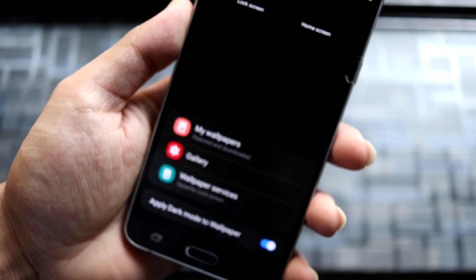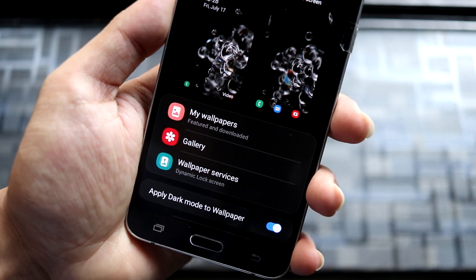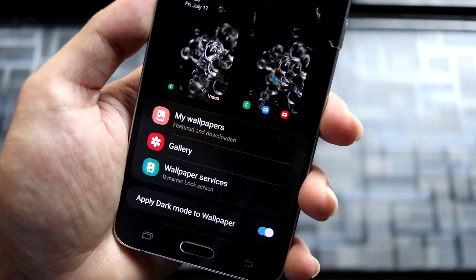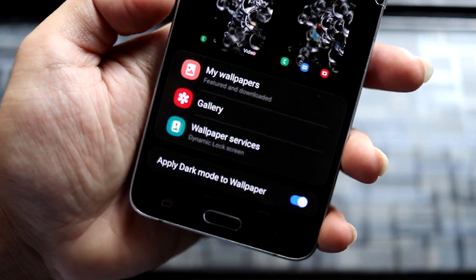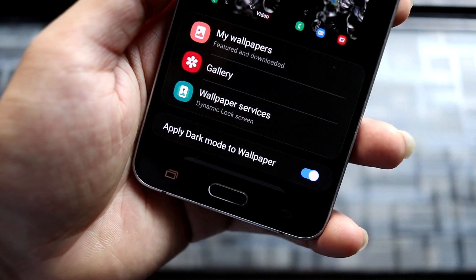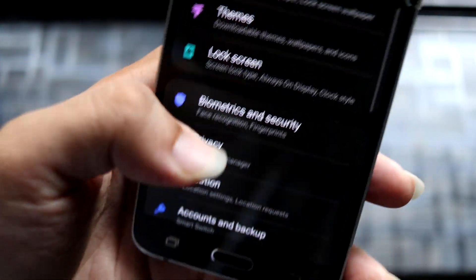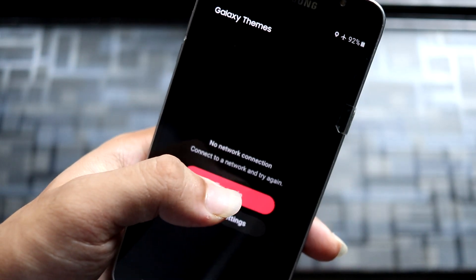Now let's go to the Wallpapers and Themes section. There's a slight UI change here — Samsung is experimenting with new things, adding previews so users can understand options more clearly. You can choose between your wallpapers and wallpaper services, dynamic lock screen, and apply dark mode to your wallpaper. Then we have Themes with the same old theme manager, which requires an internet connection.